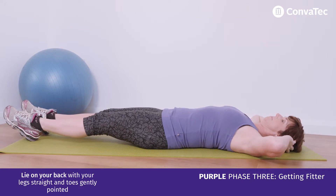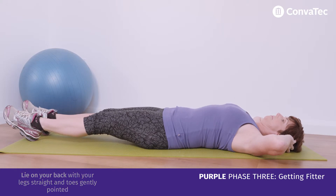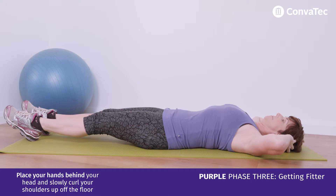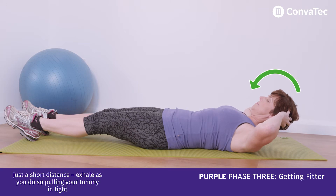Lie on your back with your legs straight and your toes gently pointed. Tighten your deep tummy muscles, place your hands behind your head and slowly curl your shoulders up off the floor, just a short way.